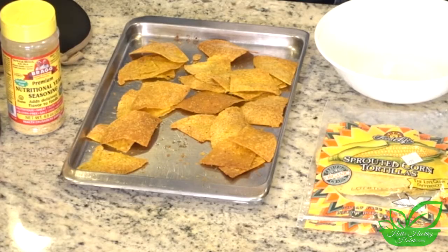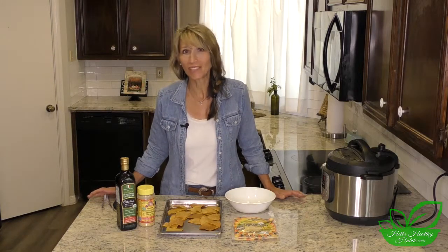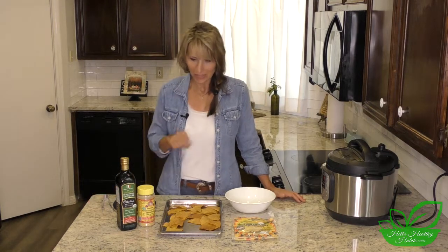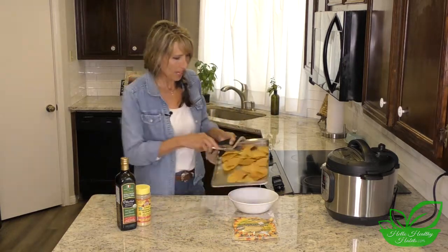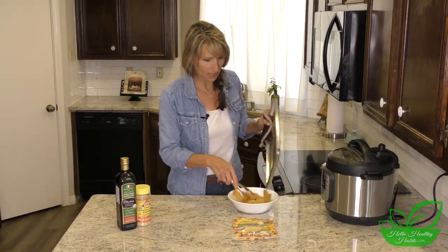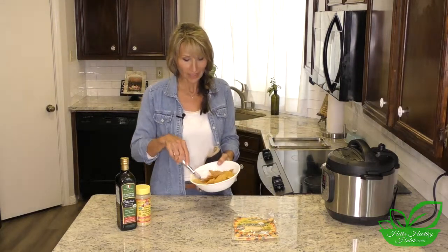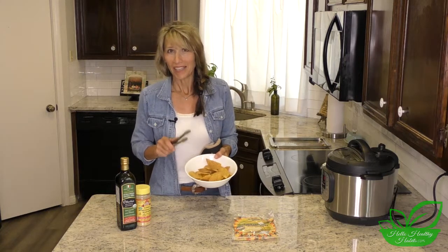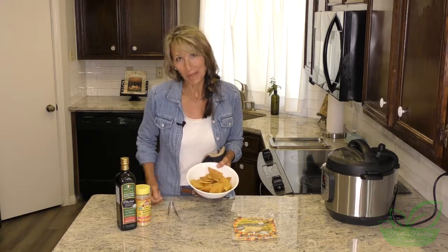These yummy chips have been cooked at 425 degrees for about 14 minutes, but everybody's oven is a little bit different so just watch them. You might want to set it for seven minutes and scoot them around a little bit. These are yummy - I'm going to put them in this bowl. We're going to serve them next to our yummy veggie chili, but they could be served in so many ways. Sprouted corn tortilla chips - yummy, yummy, yummy! I think you're going to love them. That's it for today, god bless you, bye!